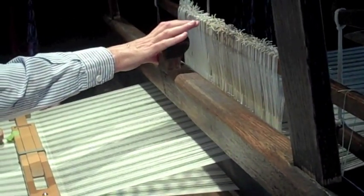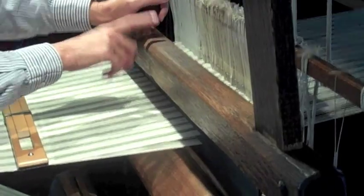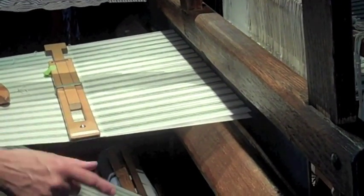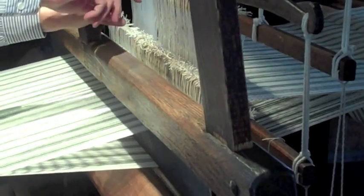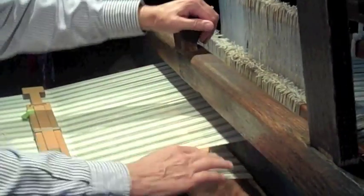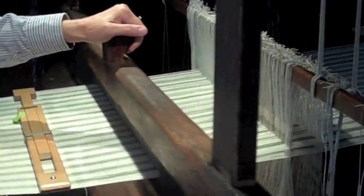You can see the thread following along. When I release the pedal, we're laying over and under every other thread. This is the beater bar. As I pull that toward me, it beats that weft thread nice and tight with all the other ones. I'm going to step on the opposite pedal now to come back the opposite way. The threads on the bottom come up to the top and the top threads are pulled down — they change places. And in doing that, we crisscross our threads, which keeps that last throw of the thread from unraveling. And then beat it nice and tight.